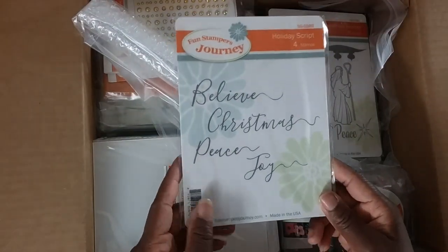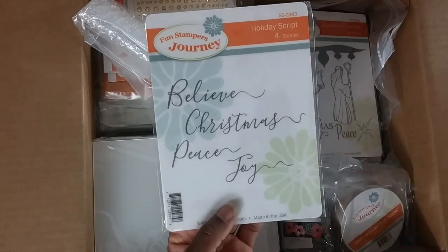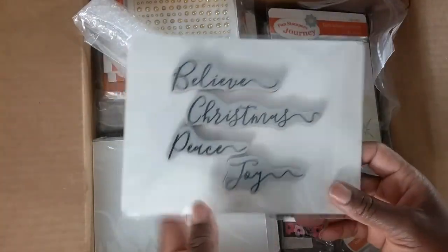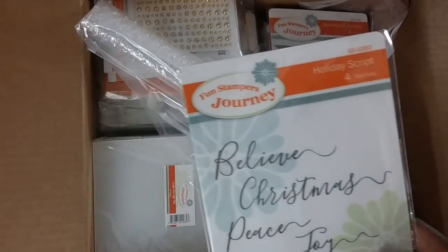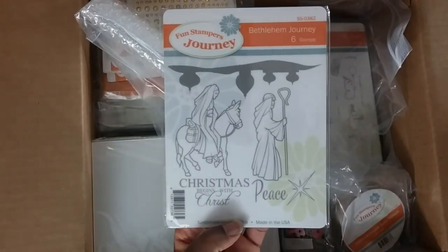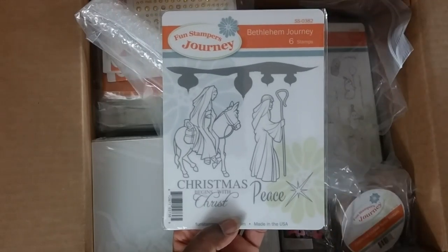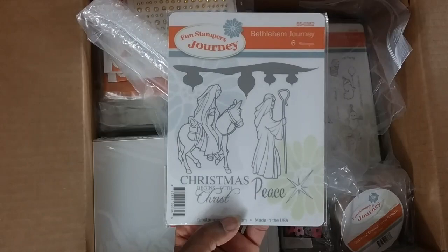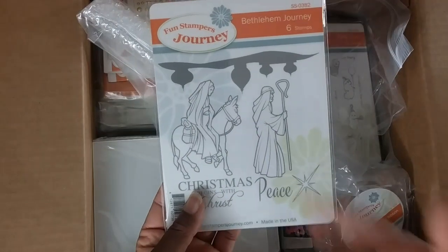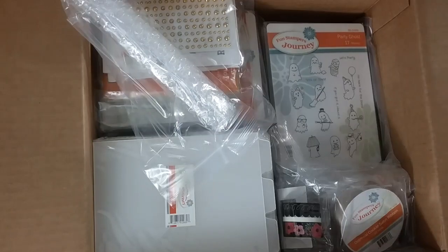This one is called Holiday Script. We carry holiday stamps and dies throughout the whole year. I love the size and the font — believe, Christmas, peace, joy — all the words that describe the true meaning of Christmas. And I had to pick up Bethlehem Journey. Christmas is about what you see here — Jesus is the reason not just for the Christmas season but for every season.